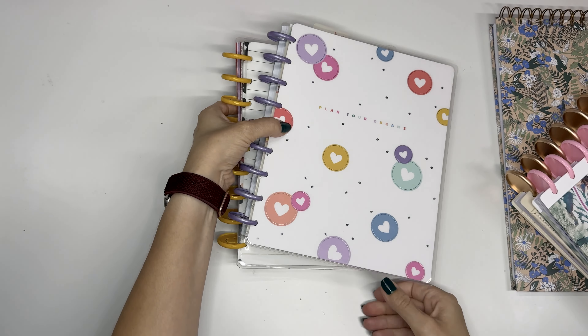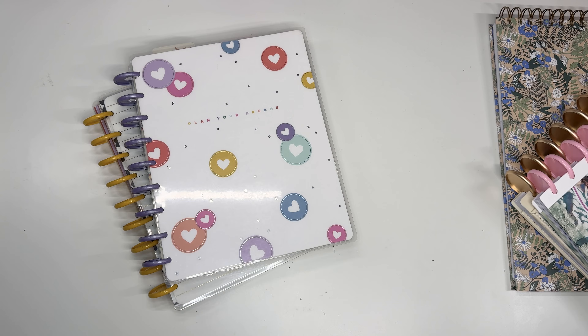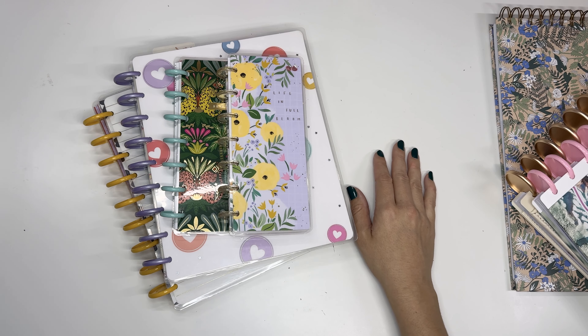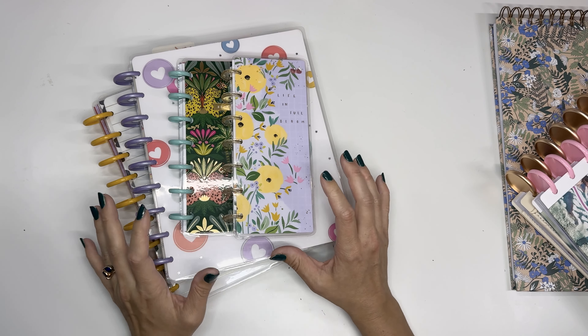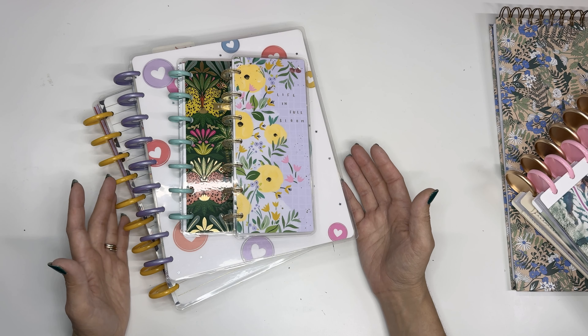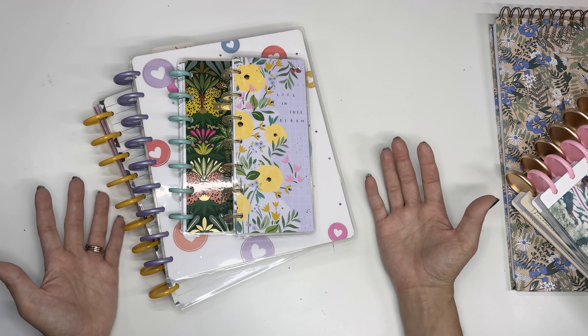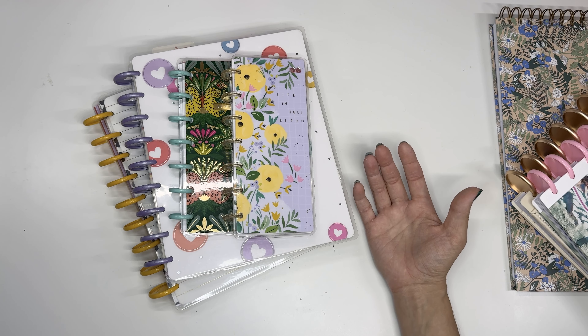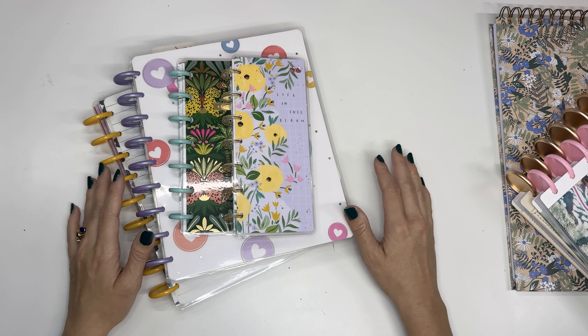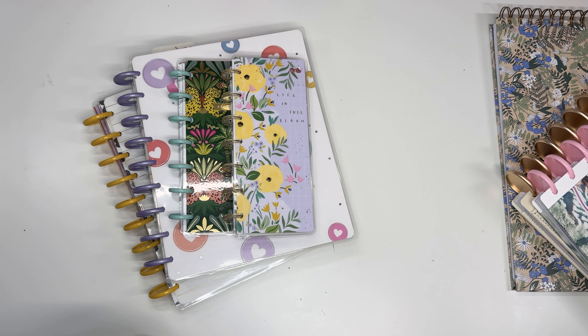There are lots and lots of choices for your planner for 2025. I'll keep you posted as I hear about all the various planner launches and share new releases as I receive them. Let me know below what layouts you're looking for in 2025 and how many planners you'll be using. Thanks so much for joining me today and I'll see you all in the next video!